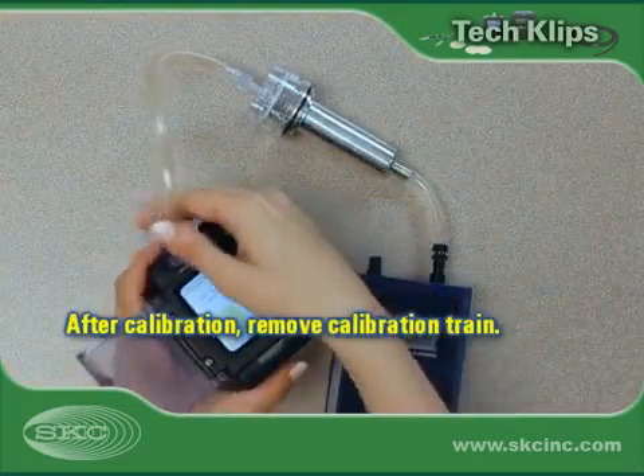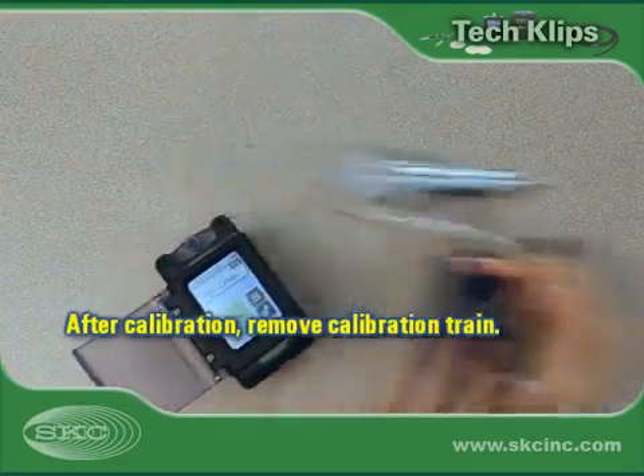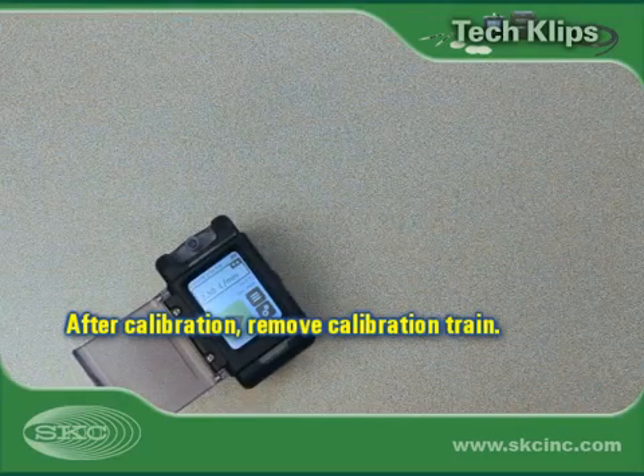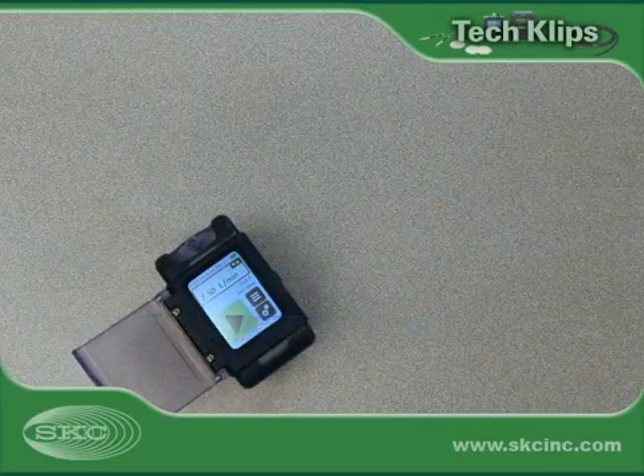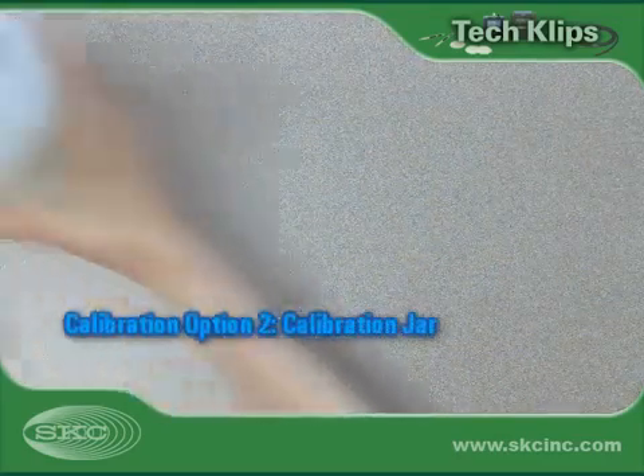After calibration is complete, remove the calibration train from the pump. Set the calibration train aside for flow rate verification at the end of sampling.